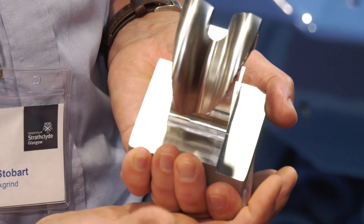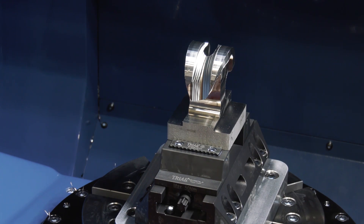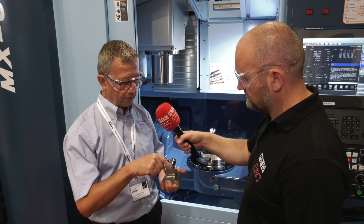We're using our 5-flute Mirage — there's a 6mm, a 12mm, and a 16mm. Roughing out — what's in the machine at the moment is a rough version ready to be finished. We're also using our barrel tool, which is skimming over the top to produce the finish, which is a superb finish that the customer is very happy with.